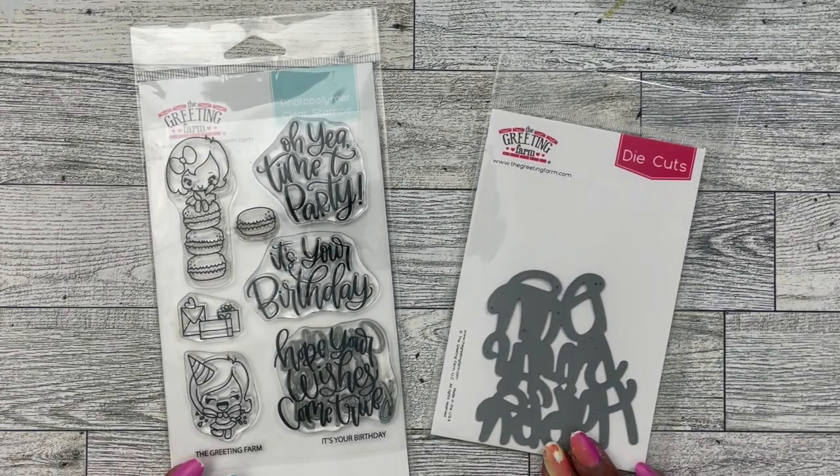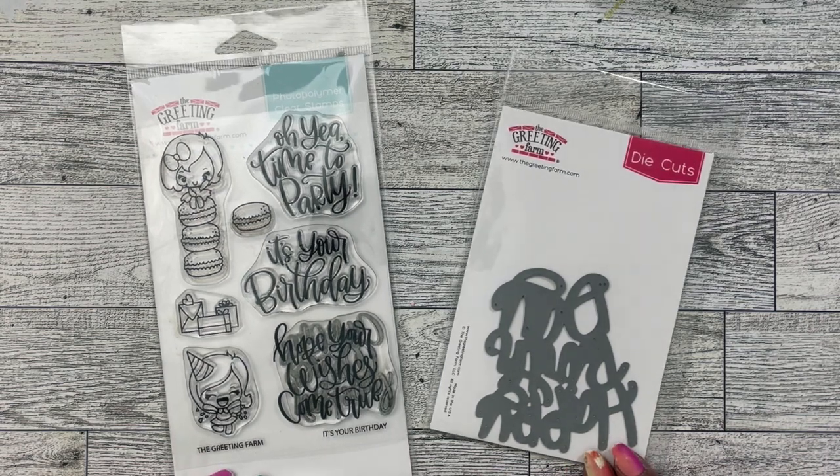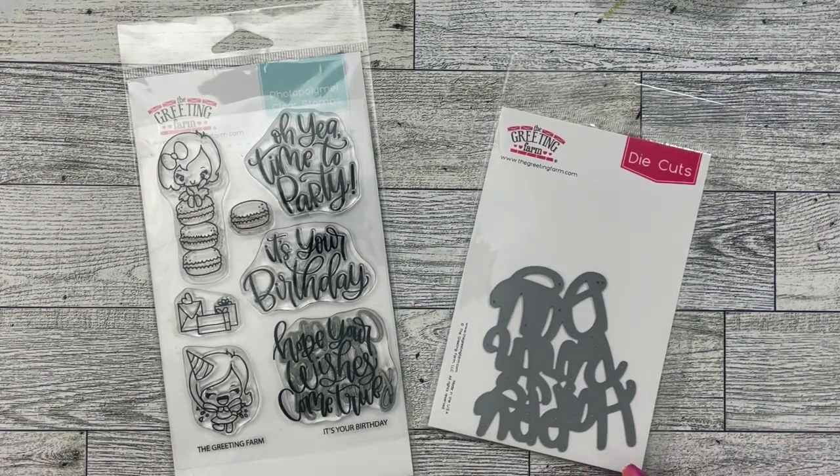Hey everybody, it's Tameka with Scrap the World and I am here with my second video as a guest designer for The Greeting Farm. If you haven't checked out the first video and blog post, I'll have that link down below for you guys to watch in the description box.